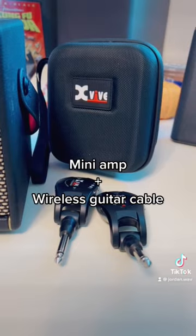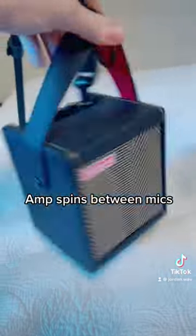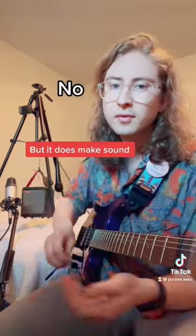Using this portable Spark Mini and this wireless guitar system, I set up this floating speaker rig to spin the amplifier between two microphones and emulate the sound of the classic Leslie. Does this sound like a Leslie amplifier? No, but it does make sound.